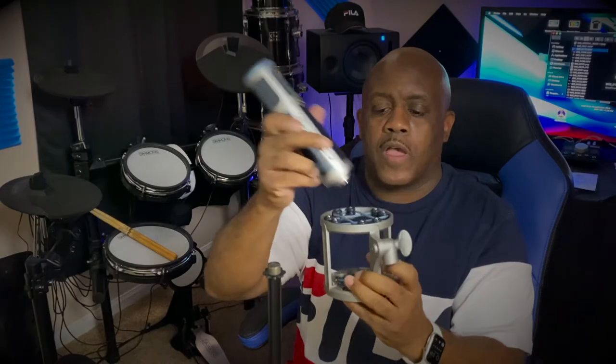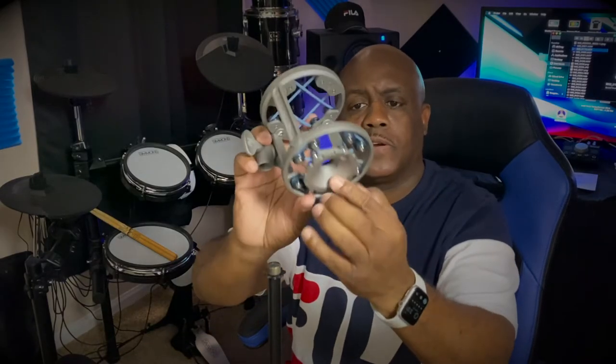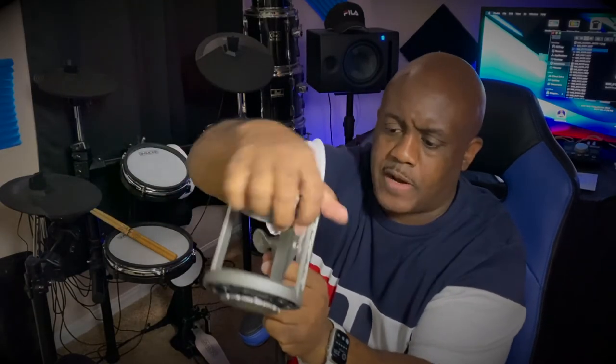Before I assemble it all, I want to show you this. They give you rubber bands — straps — and basically you thread this through the center of the shock mount, then feed it down. On this metal base, you can see where the microphone actually connects. Once you get the mic in there, it's threaded — you're going to screw the microphone onto that base. Then this whole microphone just floats at that point. That's how it's connected; it keeps it pretty sturdy. We're going to put the shock mount on the actual stand first and tighten it up.